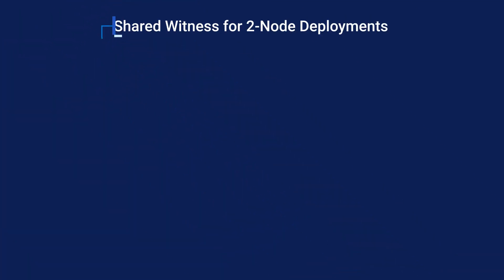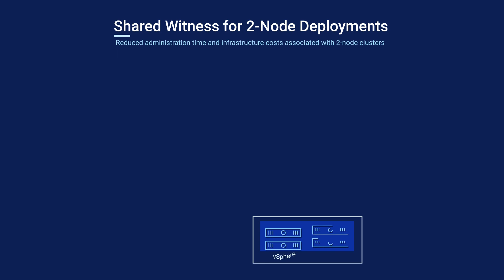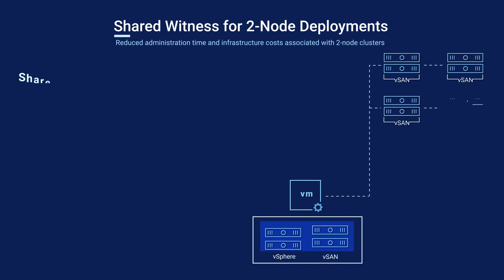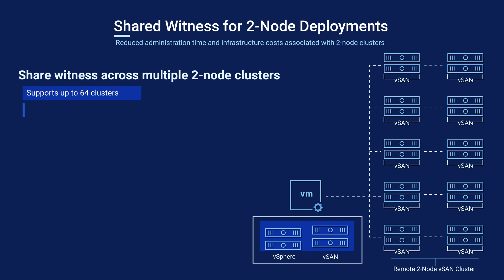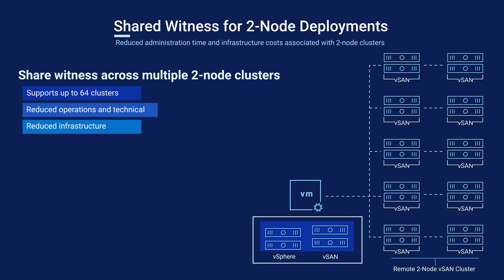Pivoting back towards two-node deployments with standard nodes: two-node clusters require a witness. This witness can be shared with up to 64 clusters in total, further lowering OPEX and technical costs while continuing to reduce the infrastructure footprint.